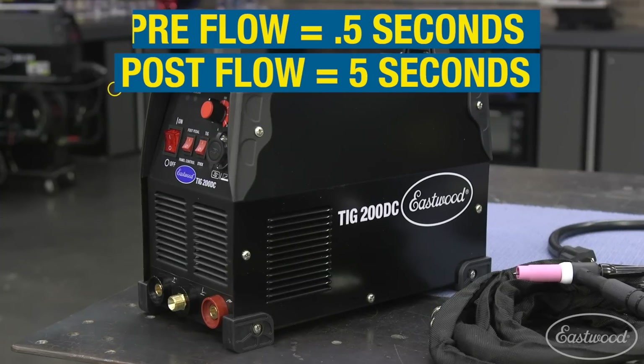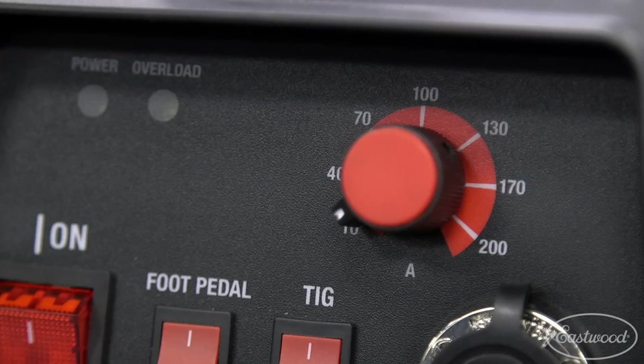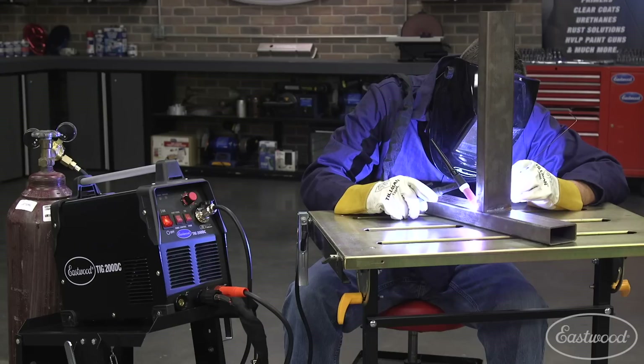Pre and post flow for the shielding gas are pre-programmed into the machine, leaving only amperage to worry about. Amperage is adjustable from 10 to 200 amps, which means you can easily weld sheet metal up to quarter inch plate.